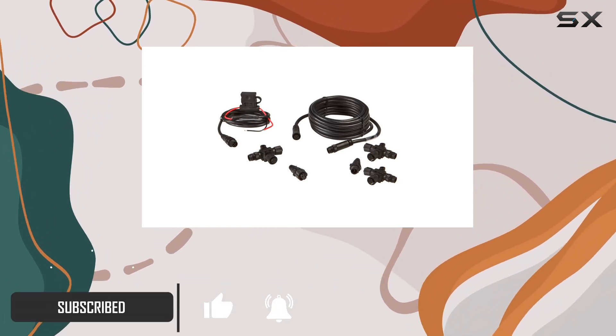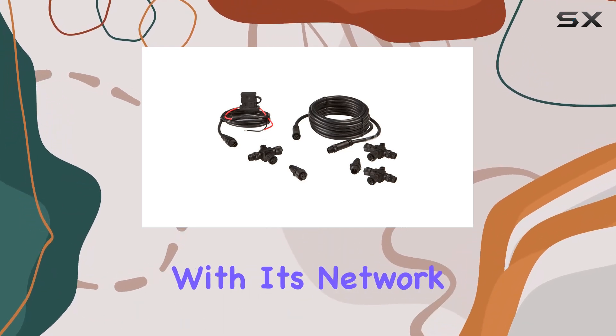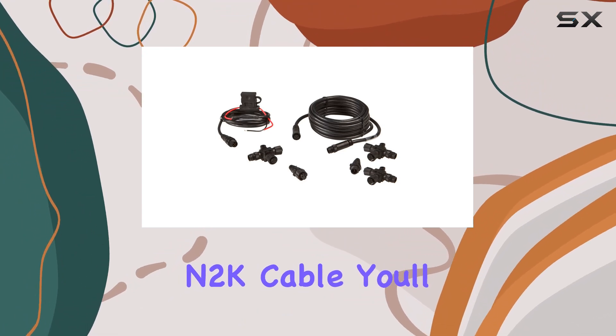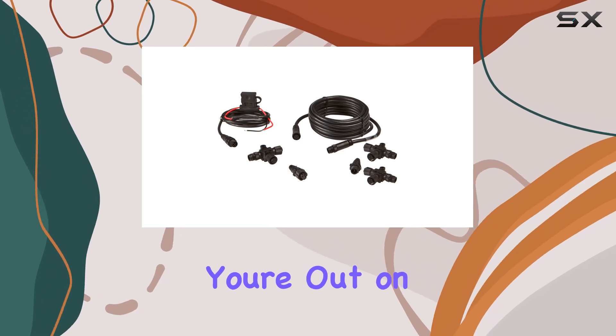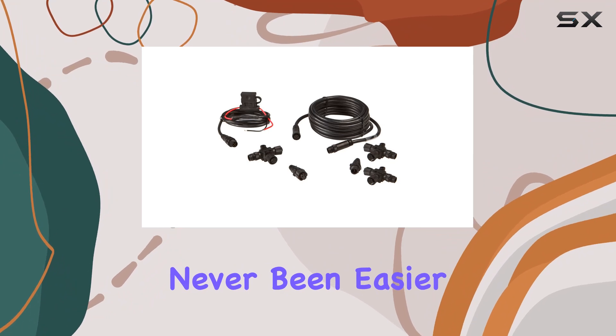Connectivity is key in today's tech-driven world, and the N2K Starter Kit Y delivers on that front. With its network power cable and 4.5 meter N2K cable, you'll have everything you need to establish seamless communication between your devices, whether you're out on the water or navigating on land.